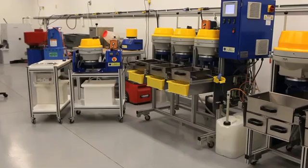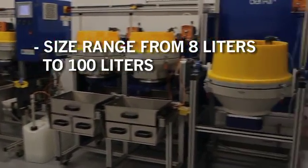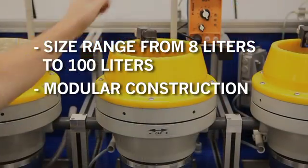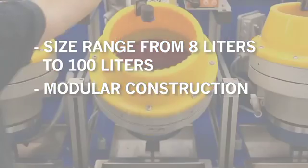This line of disk finishers is available in a variety of sizes from 8 liters, which is about 1 gallon, to 100 liters, which is about 3 cubic feet. The different size bowls are constructed in a modular fashion to suit various process technologies.